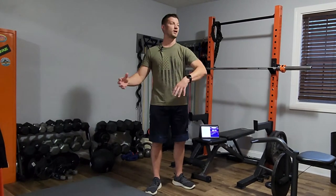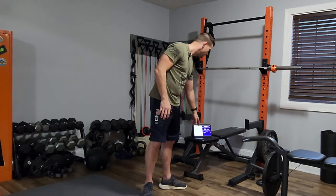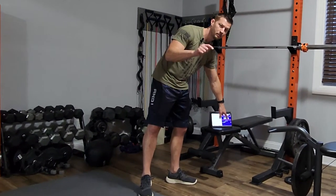Then we'll go right into our tabata timer — that's 20 seconds on, 10 seconds off. We'll go tabata timer chest press, like a bench press, and then row. That's what we're going to do. No more talking — let's do this together. Five seconds on the clock, here we go — push-up position, push-ups on the floor.